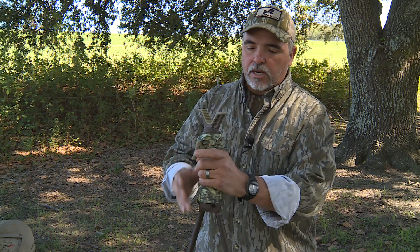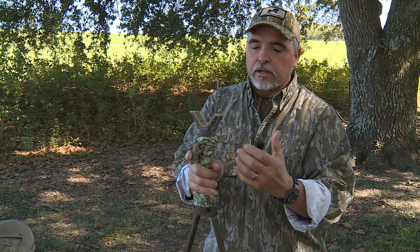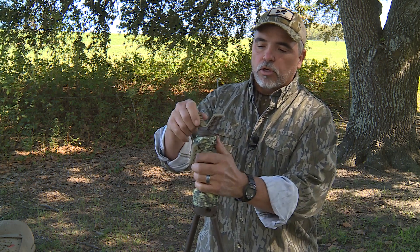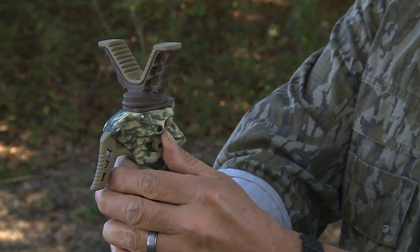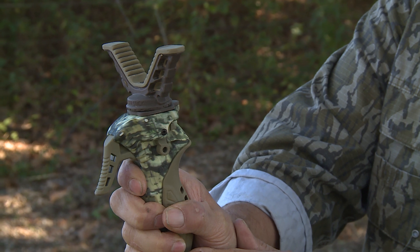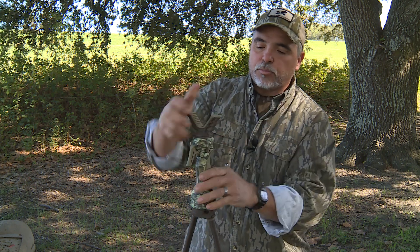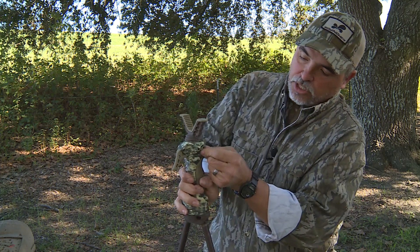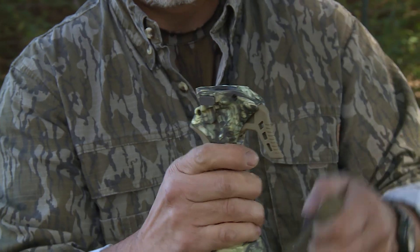We've listened to all of that. The ladies at customer service there at Primo's are letting us know that we're getting a lot of calls from folks saying that they're losing the yoke — which is the very top part of the trigger stick where you rest your gun. The reason we changed this to a slide and lock mechanism was to make it a quick-detach deal. But here's the problem: a lot of people are not paying attention to this slide right here.